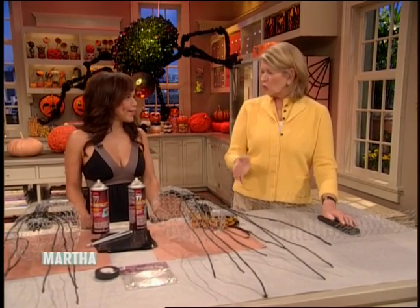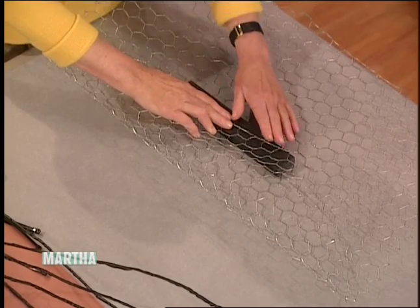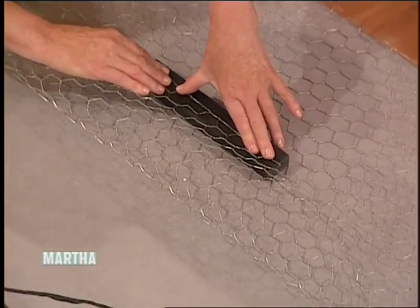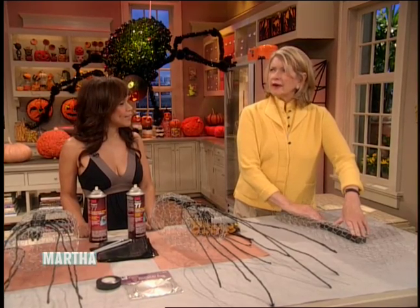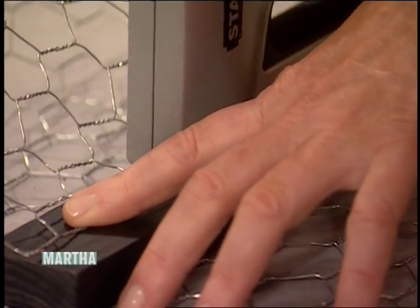I think Gracious Homes even has chicken wire. Don't underestimate New York — you can get almost anything. There's a lumber yard at 96th Street and 2nd Avenue or 1st Avenue. I know all the lumber yards; you can really find stuff.